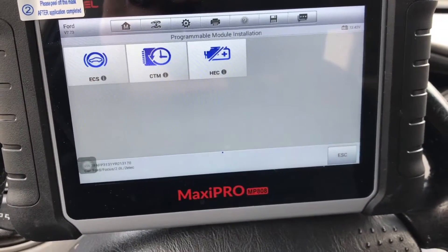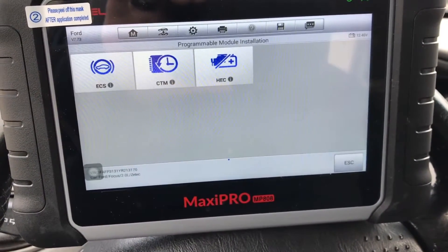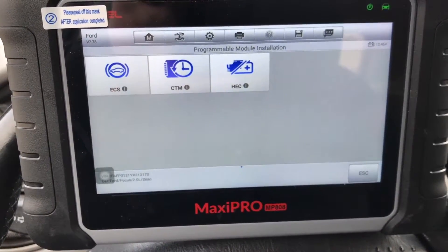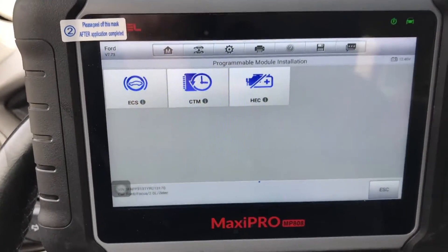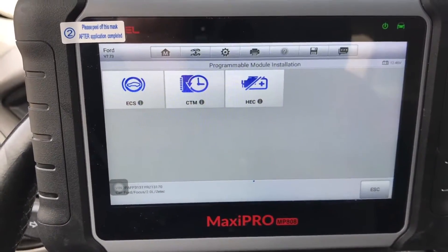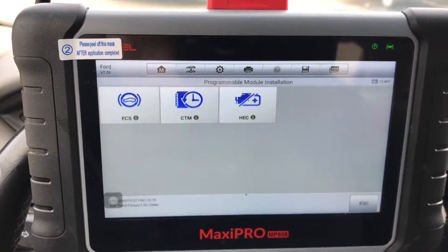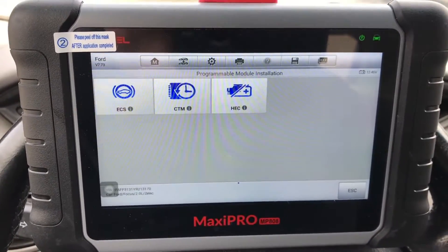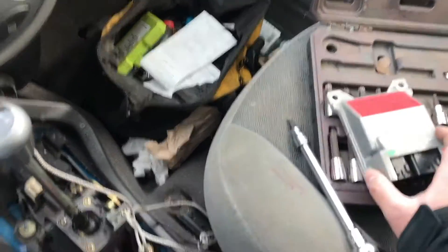I am working on a 2000 Ford Focus ZX3 with the 2.0L ZTEC motor. I'm changing out what the Autel calls an ECS, electronic crash sensor — but really it's an RCM module, what Ford calls a restraint control module, or also known as an airbag module.